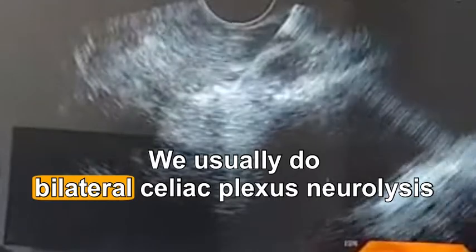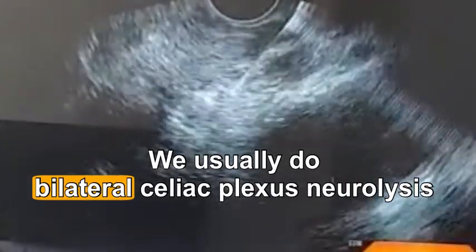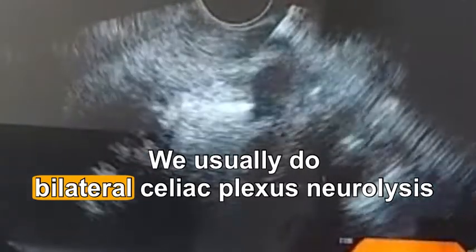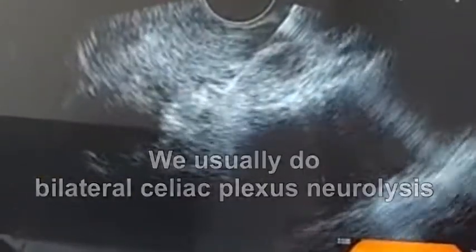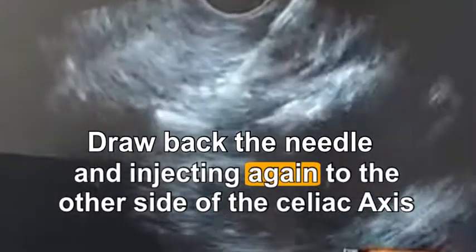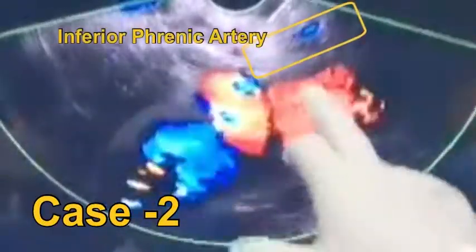Air. No blood. Then we will draw the needle back.